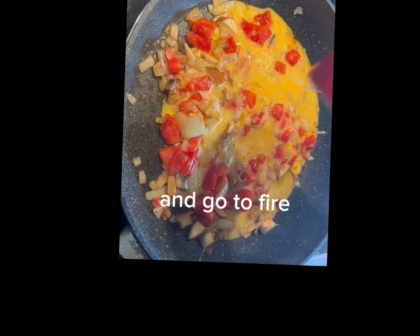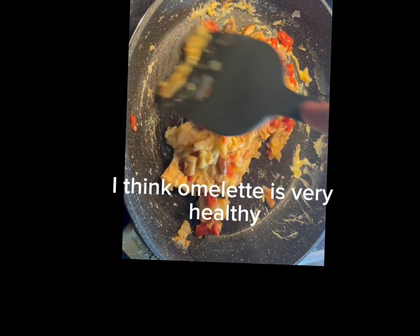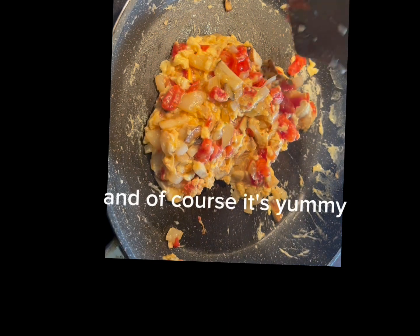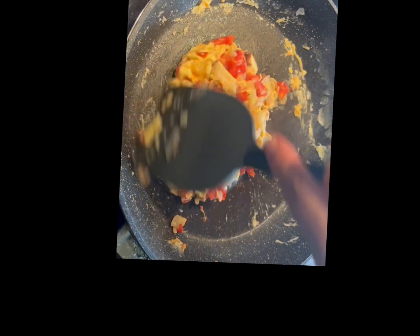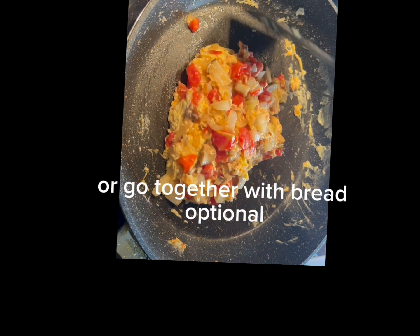A lot of fire. This is how I make my omelette for breakfast. I think omelette is very healthy and of course it's yummy. You can eat it only like this or go together with bread — optional.